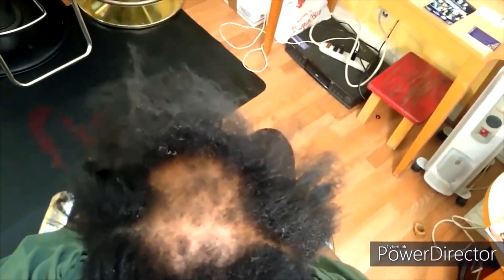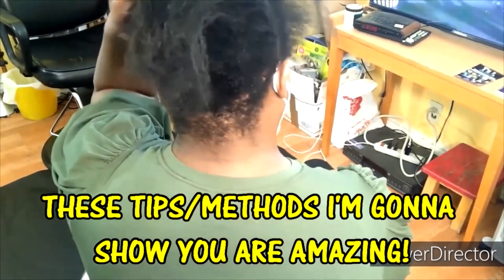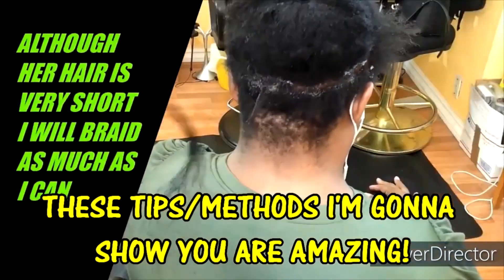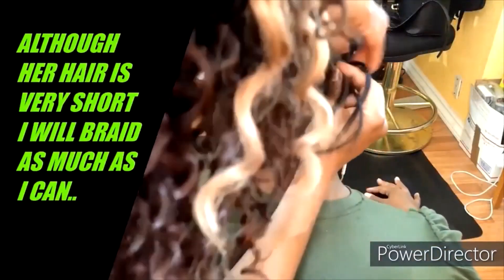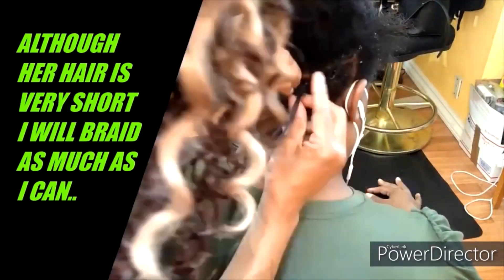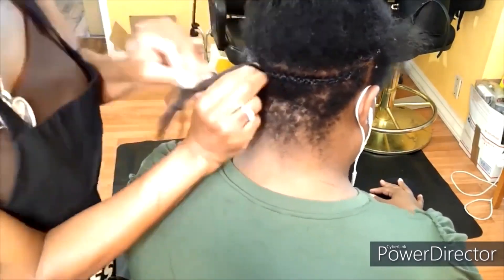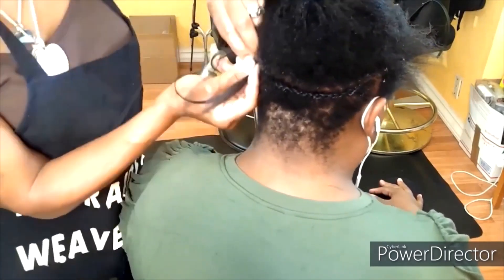We need to work on growing our hair back and there are styles that we can wear until we get to that stage of hair growth. This is my client who has alopecia here at the top of her head. Alopecia is known to start mainly with small spots that increasingly get larger and larger. Her hair is very short in the back, so I am going to start braiding as much of the hair in the back as I can. She does not want to shave the back of her hair — she wants to just let it grow out.